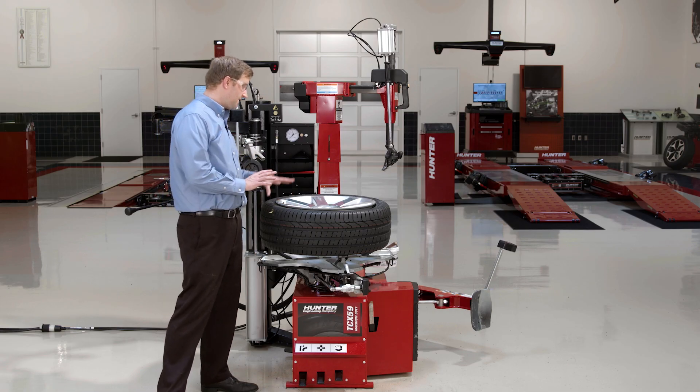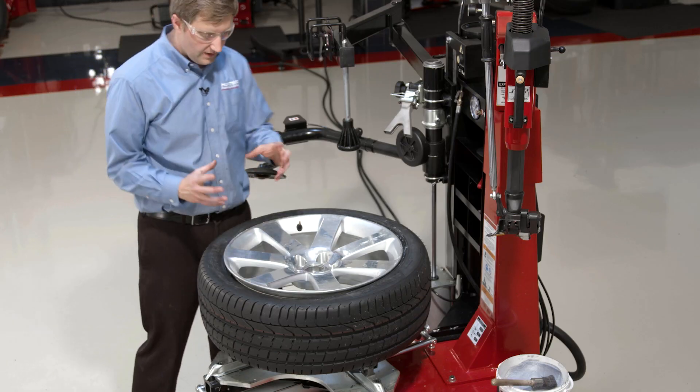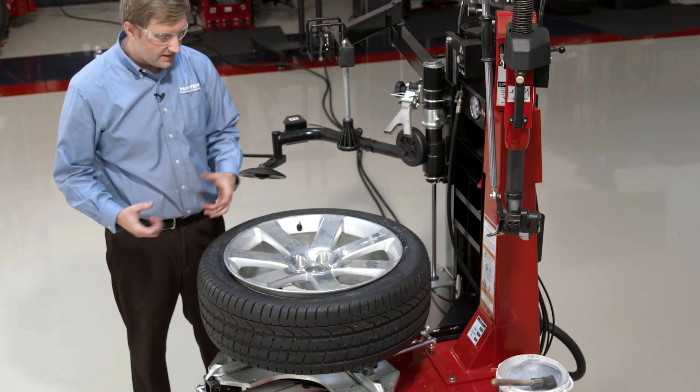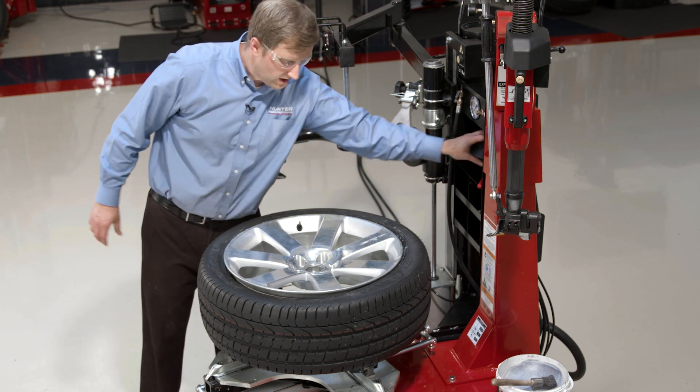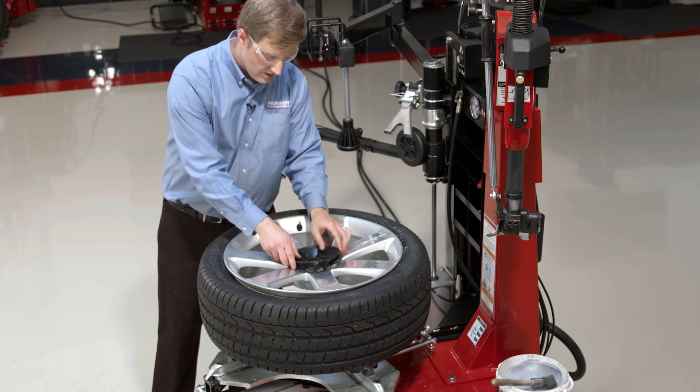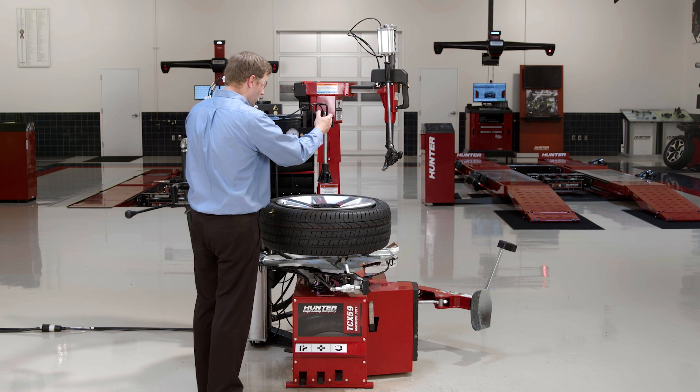So now we're going to go over some advanced techniques on this passenger car tire here. Some of these passenger car tires have very, very tight bottom beads — they don't have a lot of room there, a lot of gap for the clamps to come in and clamp. So what I can do is actually use my cone from the top and push this wheel down onto the clamps.